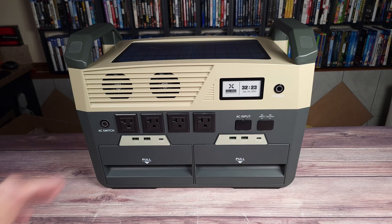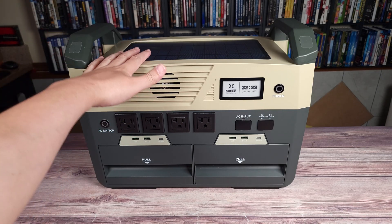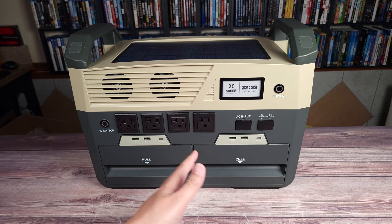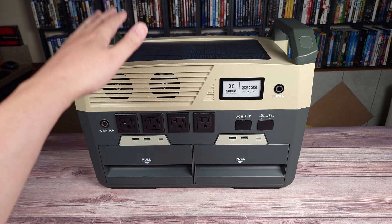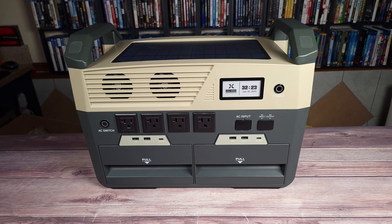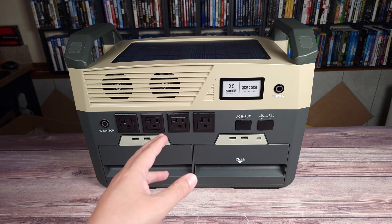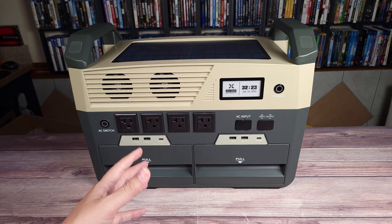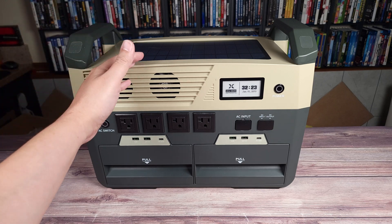Another great feature is the battery technology it uses. Most power stations on the market use either lithium or LiFePO4, but this one uses what's called semi-solid state lithium. Apparently this has a 42% higher energy density compared to LiFePO4, and it's also safer. There are only a few other power stations that use this technology so far, but in my opinion it's likely going to replace LiFePO4 as the best kind of battery to get.